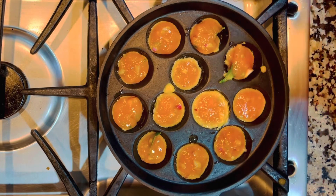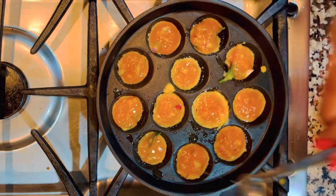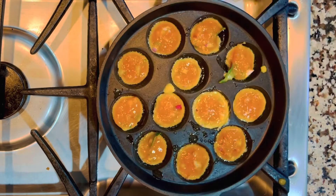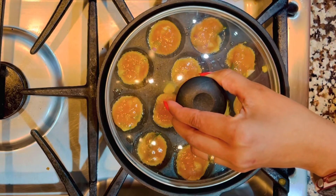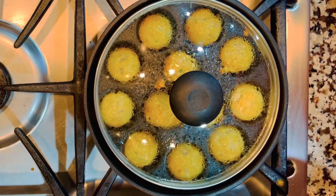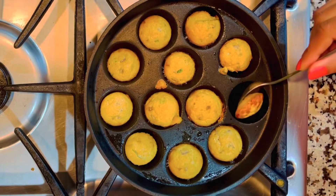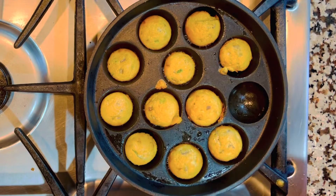Add a few drops of oil on top — you can also use a spray bottle. Now we'll close it with the lid. To make it more transparent so you can see what's happening, I'm going to replace it with a glass lid. You can turn them to the other side if you'd like both sides crunchy. I prefer this way, so I'm just going to scoop everything out.